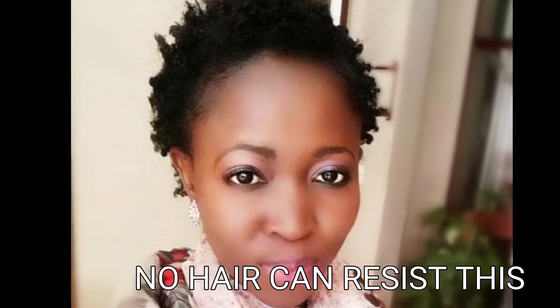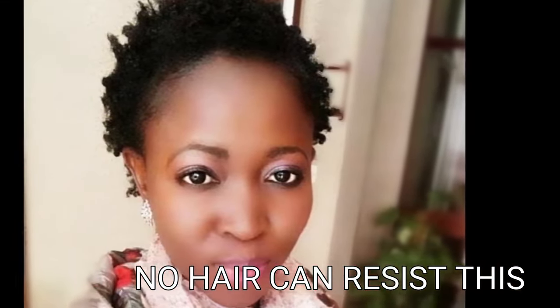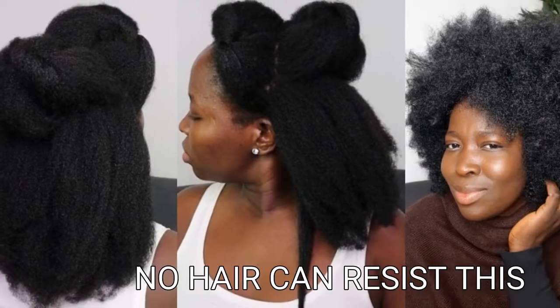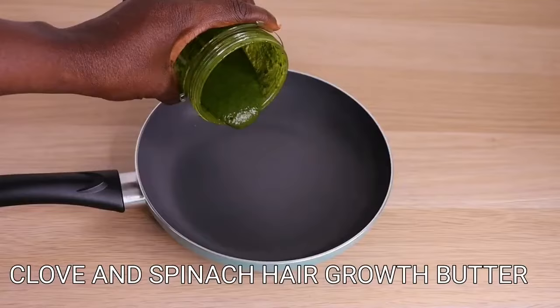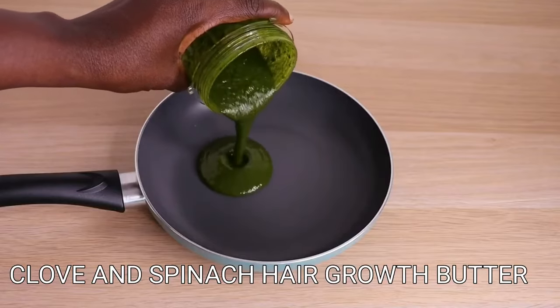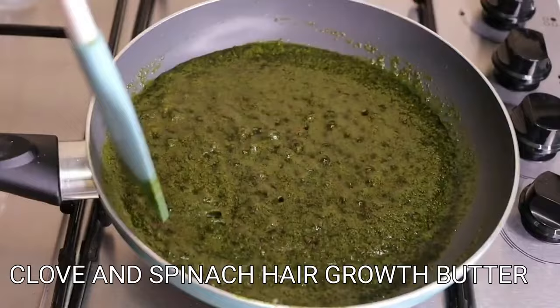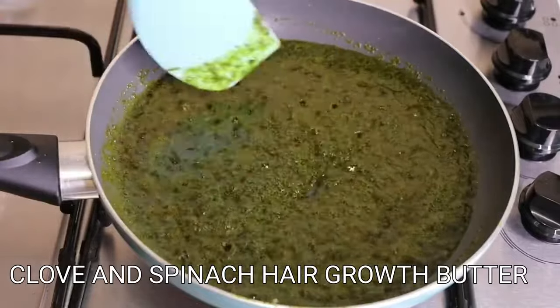Hey lovelies, welcome back to another video! Hope you all are doing amazingly great as always. Let's tell almighty God thank you for another bright, beautiful, and glorious hair growth day. So lovelies, today I'm back again.